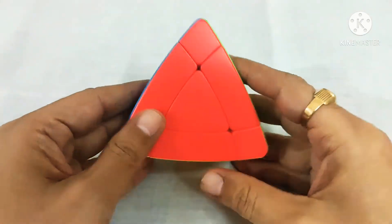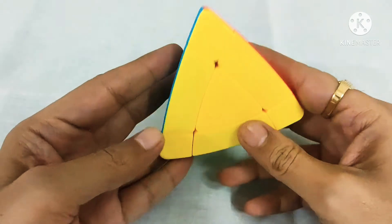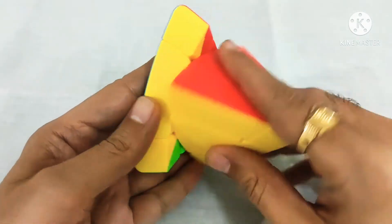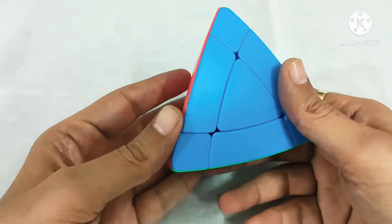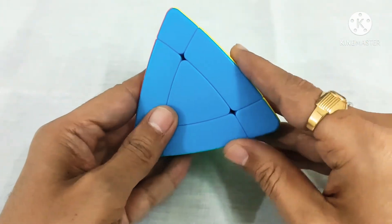Hi, I am Manish. Today I am going to show you how to solve this magic tower cube from Sengshuo. It is somewhat a 3 by 3 pyramid cube, but this is something different because the shape of the cube is different.